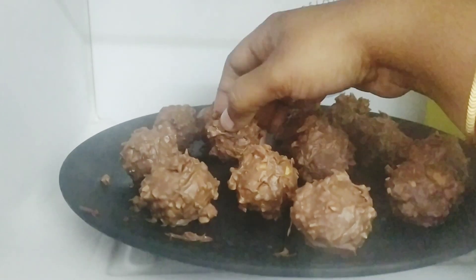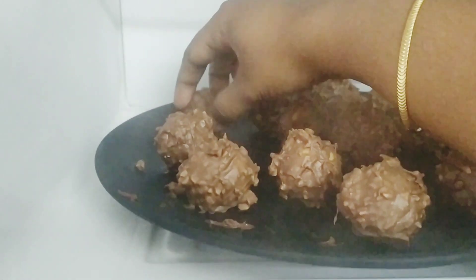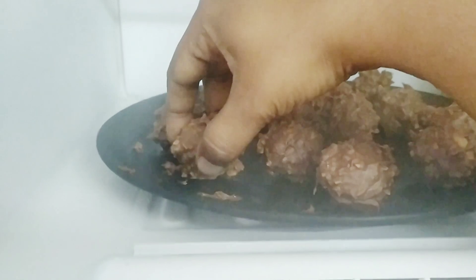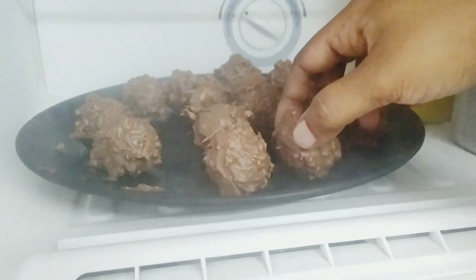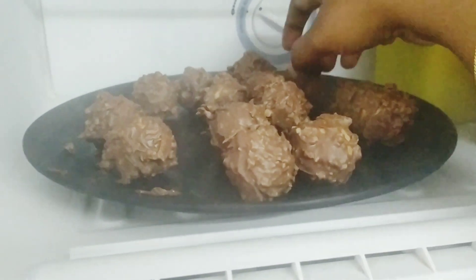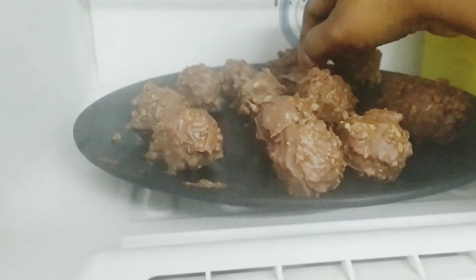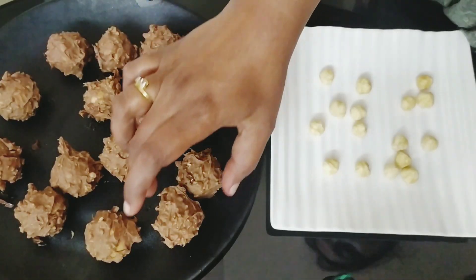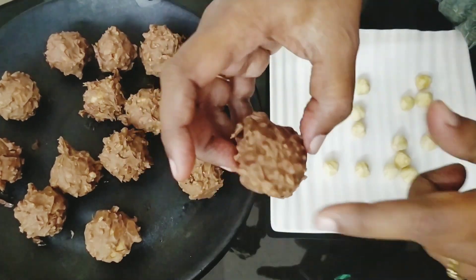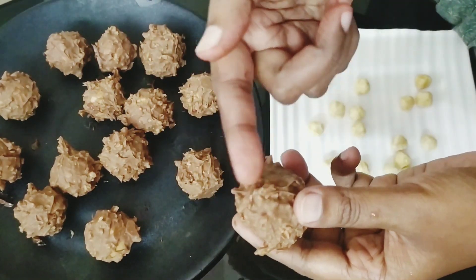It will be a nice set. I am going to release it for a while. Once it is released, it will be a nice set. Now we have the Corona chocolate.